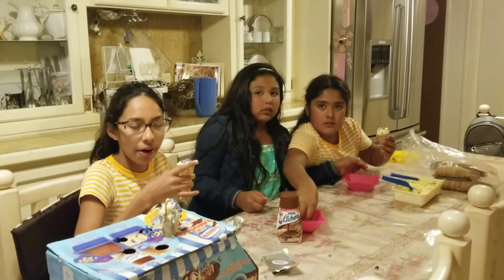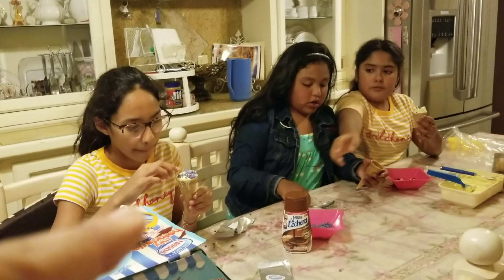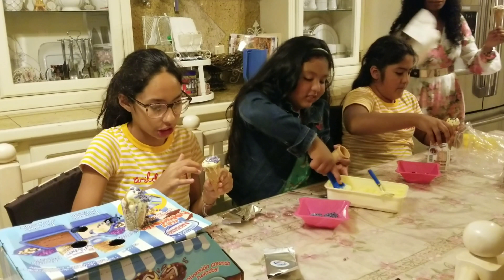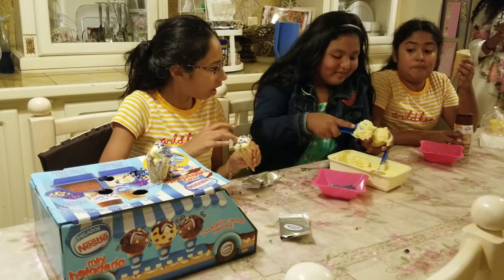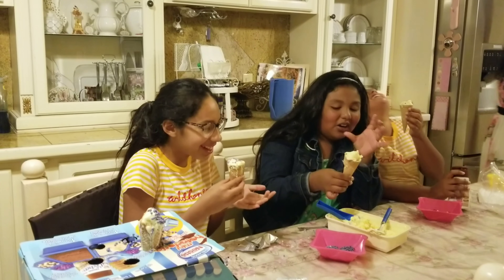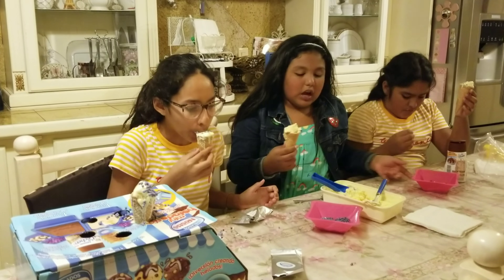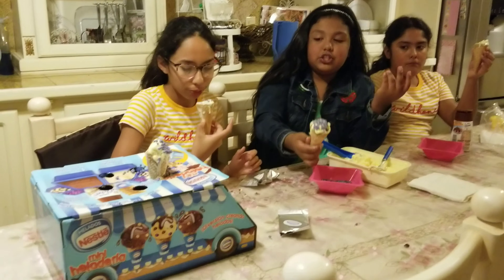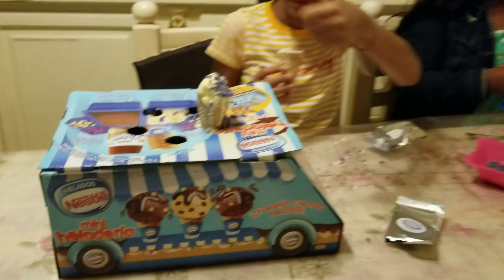So which one do you guys like the best — the blue sprinkles? I know they're both the same. Did you guys like the caramel? Yes, the caramel's really good. And the ice cream? It's good. So from one to ten, what do you guys give this? It's a bit messy — I give it a ten. You gave it a ten? This one or that one? It's from the blue one. I feel like it's because you're wearing blue today. It's like dripping so much. It's so good.